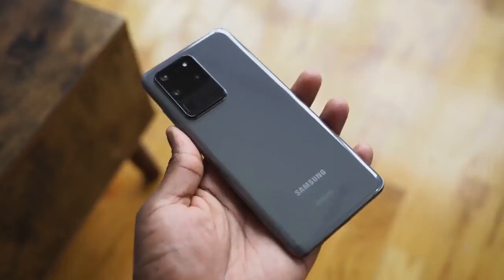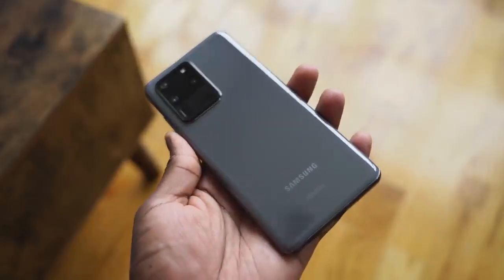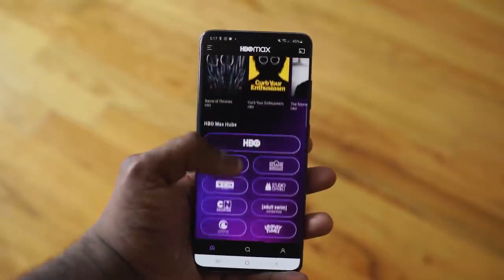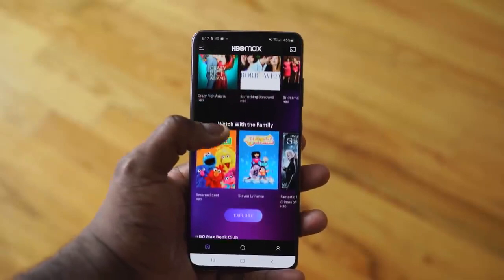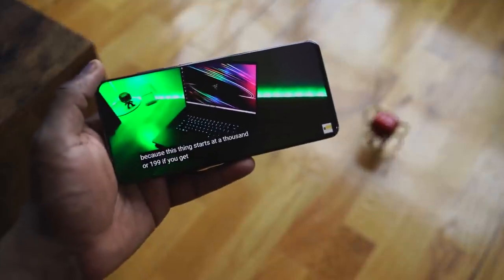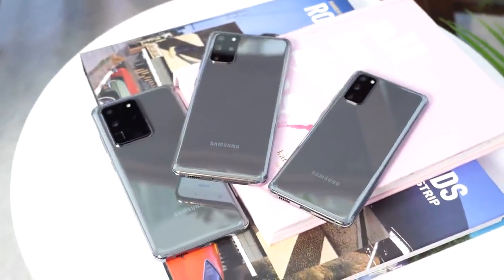Samsung's most expensive Galaxy S device, the Ultra, has been out for about three months. The hype when it came out was great — I did a couple of videos you guys can check out. But I want to talk about using it over that three-month period. I traditionally moved from an S device to a Note and back, and this was the first time I didn't necessarily do that, and there were a couple of things that caused that.